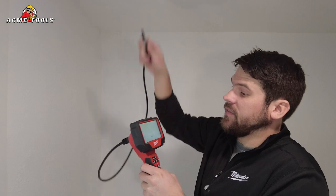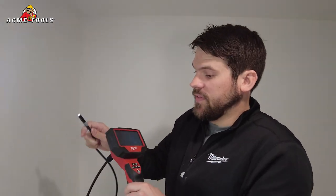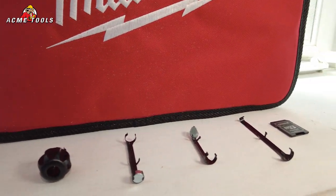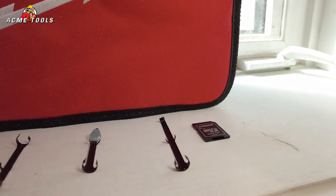These M12 cameras are going to have up to 10 hours of runtime on a 2.0 battery. In both of the M12 kits it's also going to include four different attachments for the end of the camera — a little plumbing ball, a magnet, a little hook, and a mirror.